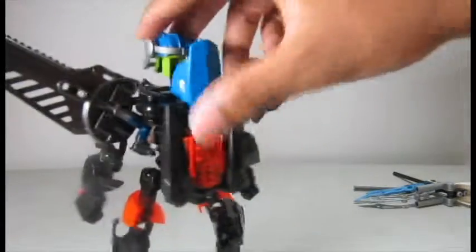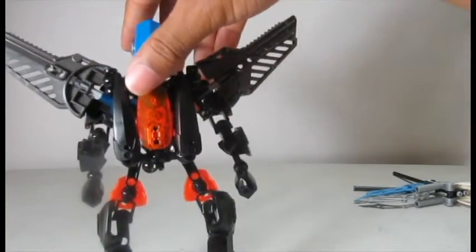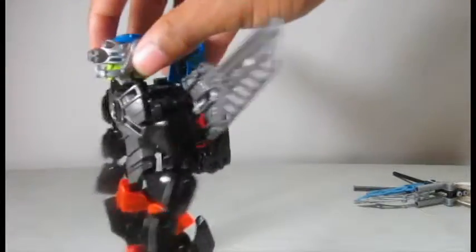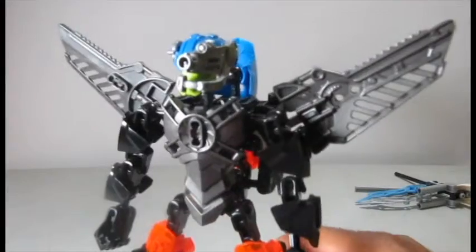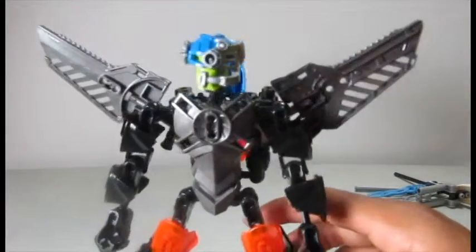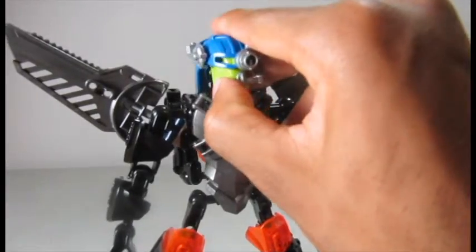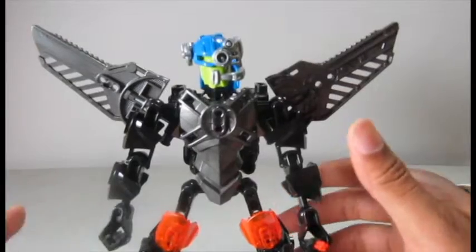His color scheme has changed quite a bit since his original version, but he does introduce some trans orange instead of trans neon green. There's still some neon green on the head though. He uses the same head as the original because it makes him look a lot more robotic, which I'll talk about more when I explain his backstory. Let's jump into articulation.